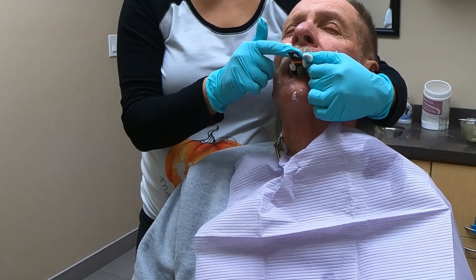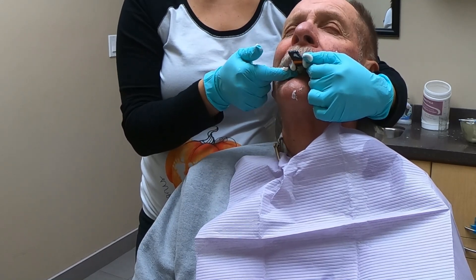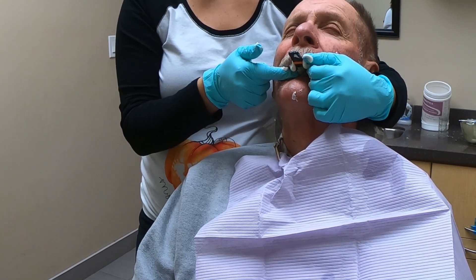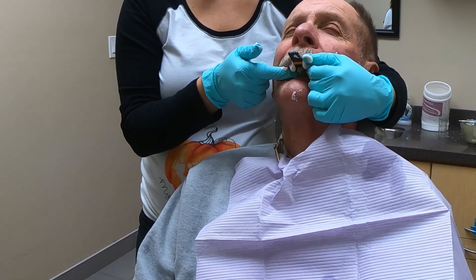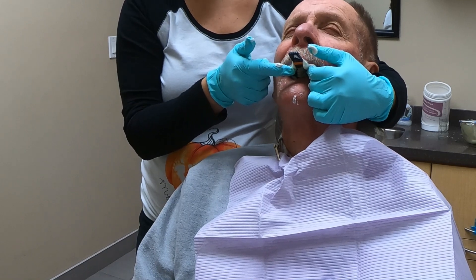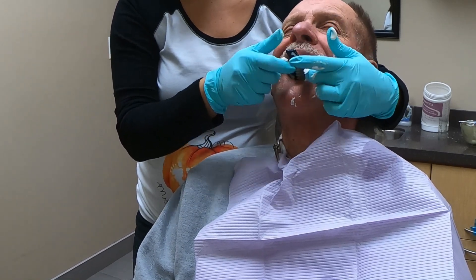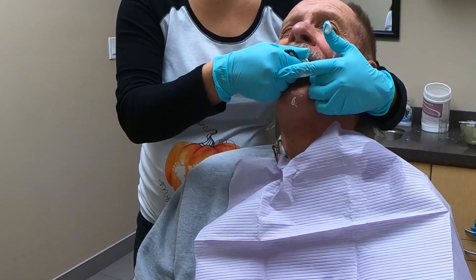Now that the material is set, remove the tray from the patient's mouth. You might have to break a very strong suction — this is a good thing, as it usually means you have a good impression. Reach with one finger to the very back towards the tuberosity and try to dislodge the tray.